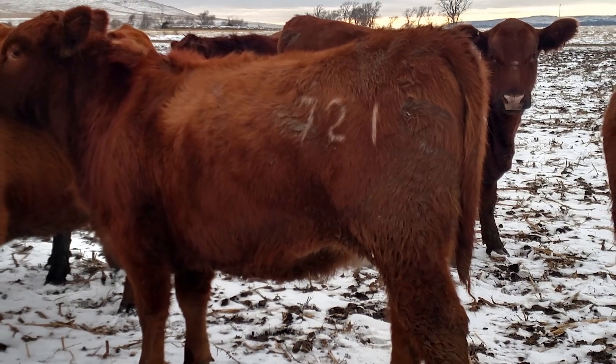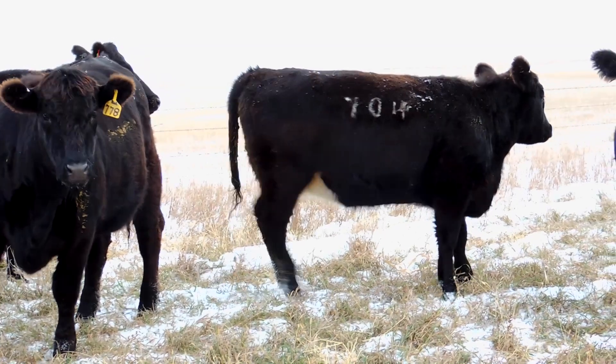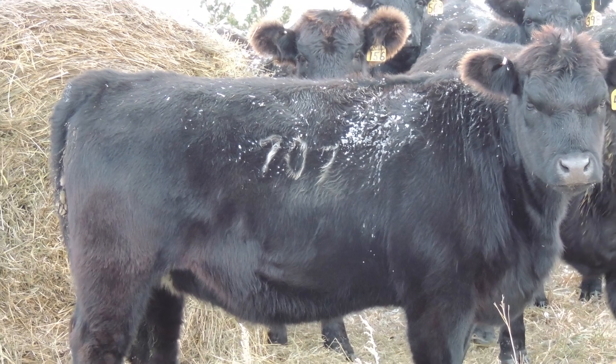Freeze branding works best when the environment is cooler, so it's traditionally done in the fall or winter, from approximately November to April. This helps keep the dry ice, isopropyl alcohol, and irons cool throughout the process. Windy conditions can cause faster evaporation and reduce iron cooling. Yearling cattle are the best candidates, as they're still growing, not in a production stage like pregnancy, and have adequate body condition and fat cover on the hip and ribs for good contact.